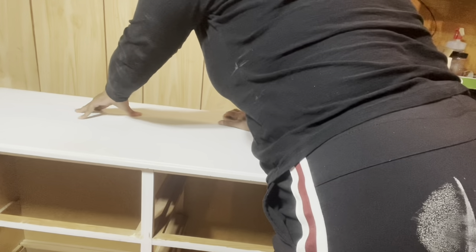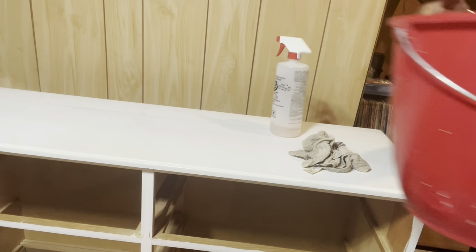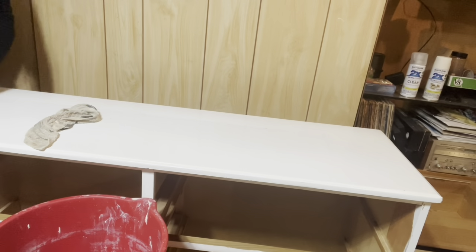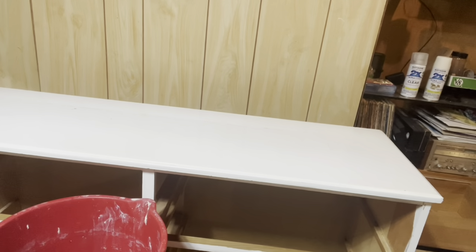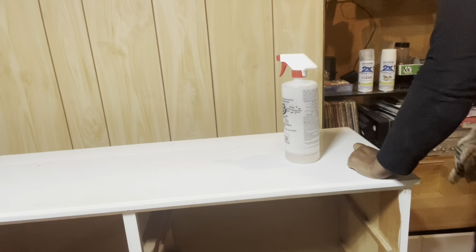Now I'll turn my attention back to my dresser. I'm pressing down, checking the crack to make sure that it's glued properly - and it has. Now I'm ready to wash the piece down. I'm going to spray it with TSP and use warm water to scrub it clean. I'll then take fresh water and a clean cloth and rinse my piece free of the TSP.